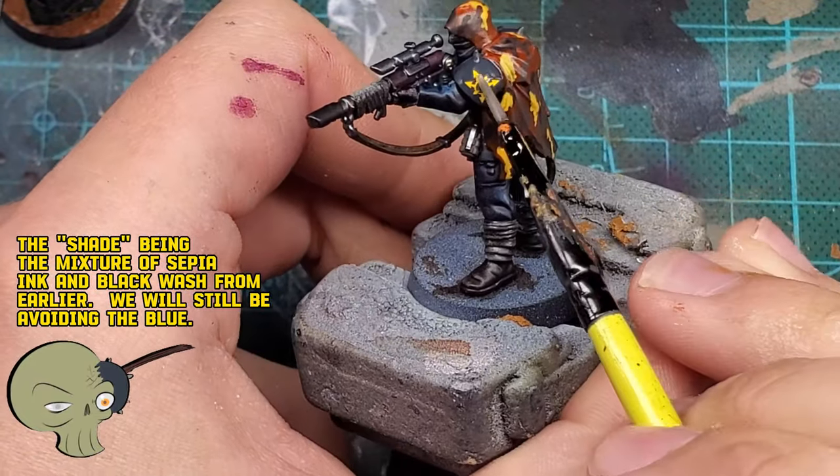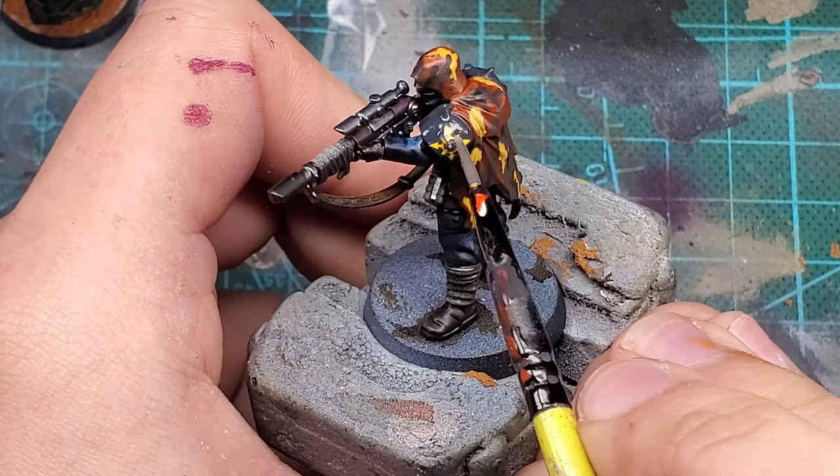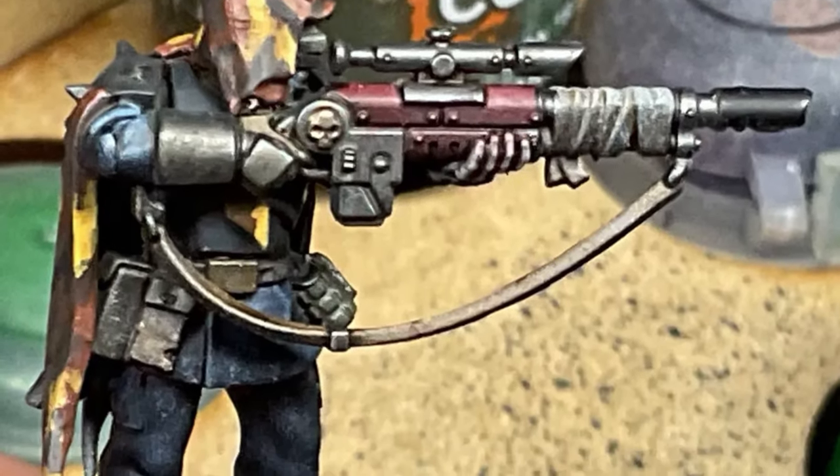Once you're done with that, you should have something like this - and though it looks a little rough now, once we apply the shade it'll look great. But before we do that, I wanted to add a decal. I thought it would look cool to place the Chaos Star over one of the spikes, and once the shade is dry, god damn this guy looks great.